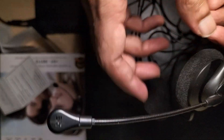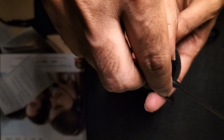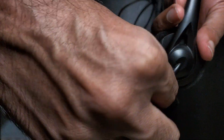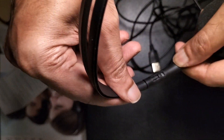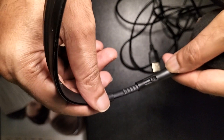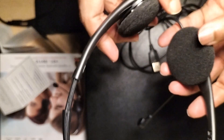Here is the mic unit — you can rotate it from one side to another. It's not free rotation; there is a clutch mechanism, which is a good feature. And here also you can see a good latch mechanism on both sides.